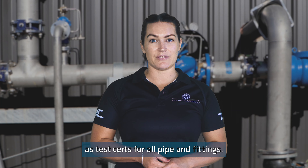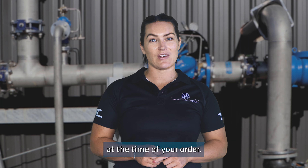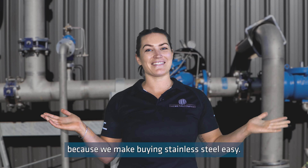The Metal Company can provide material certificates, also known as test certs, for all pipe and fittings. Just make sure you request these at the time of your order. If you have any questions about any of the pipe fittings, please get in touch with our crew for more information or visit our website, because we make buying stainless steel easy.